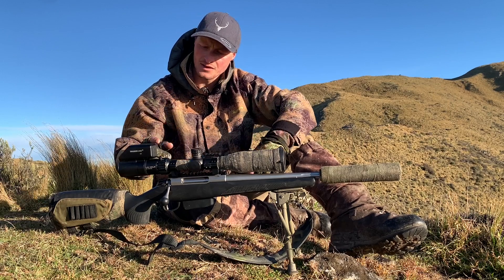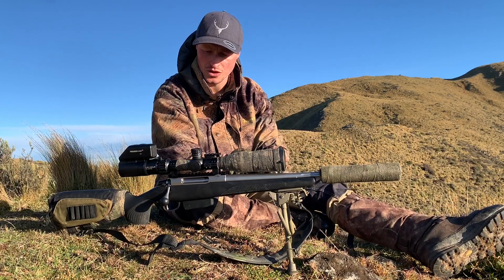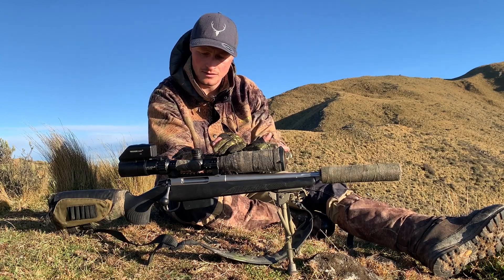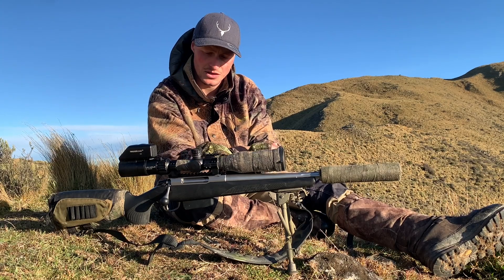Those precise shots further away are then set up nicely as well. The next thing is getting into the position that you're actually going to be taking those critical shots. So if 90% or most of your critical shots are going to be taken prone, get into the prone position when you're setting that scope up — and have it on the highest magnification.